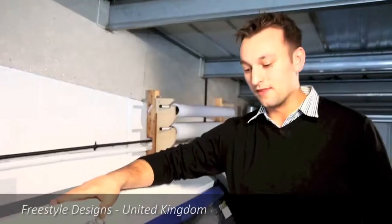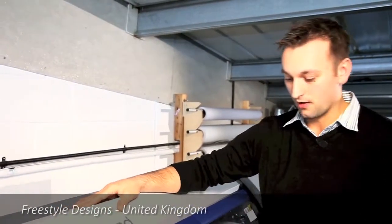What I love is the reliability. We've never had any issues with color matching, never had any issues with the print quality. We could always count on it and it never seems to fail us. It's really nice to know that I can produce consistent work every time.